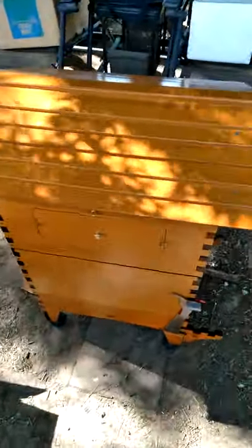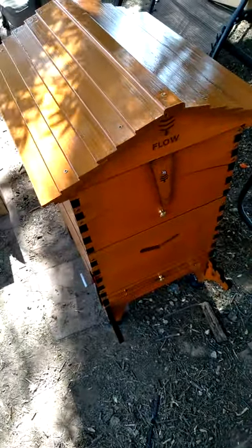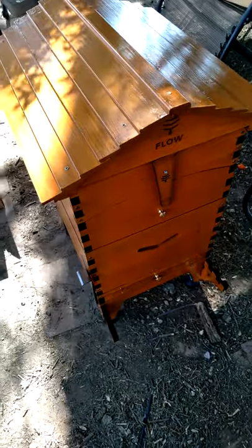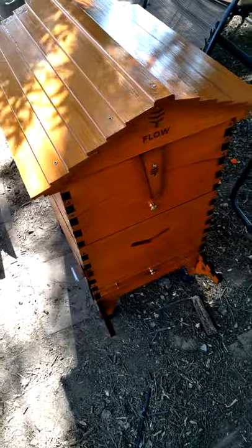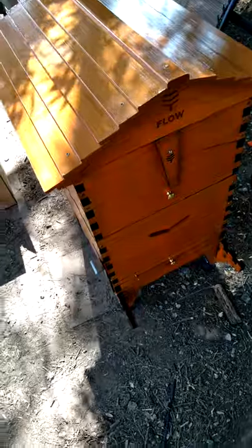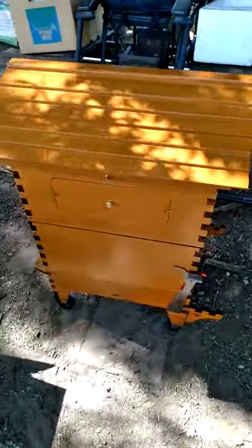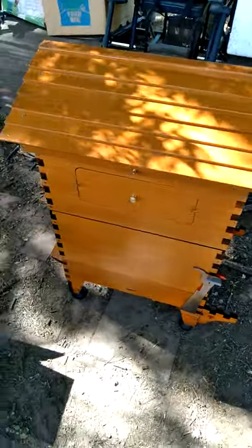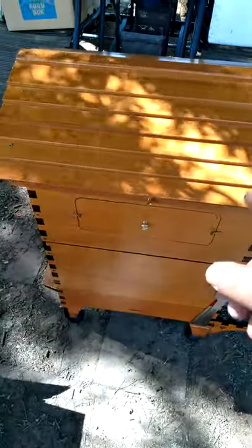Let's show you the Flow Hive real quick. I have all my junk out here. This is what it looks like now. I did a couple coats of that stain — Olympic stain and protectant in cedar — and then some polyurethane. Both of them are water-based, oil-formulated. This is how I have it set up. It came out looking okay. I'm not a painter. I did put plastic frames in the bottom for the brood box, and the Flow Hive one's up here.